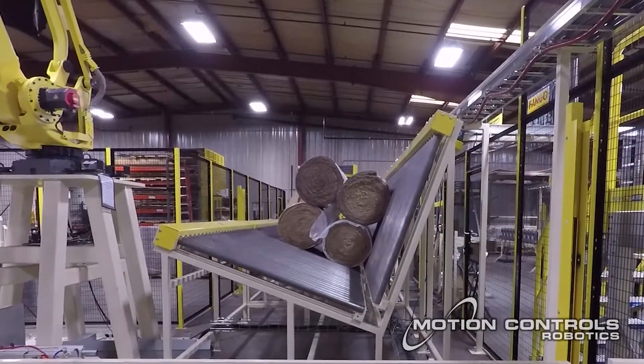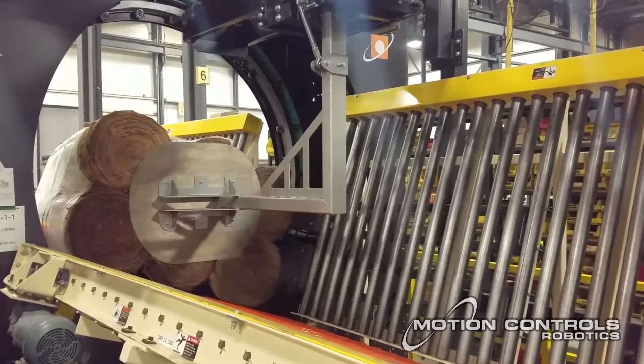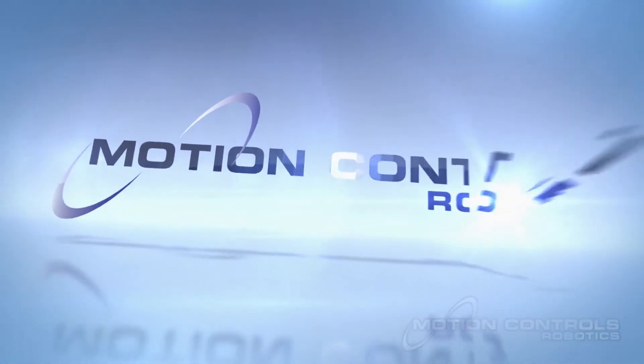Once a stack pattern is complete, the rolls index down the conveyor to the stretch wrapper and finally to an upender, where they are picked by a clamp and transported out of the area.